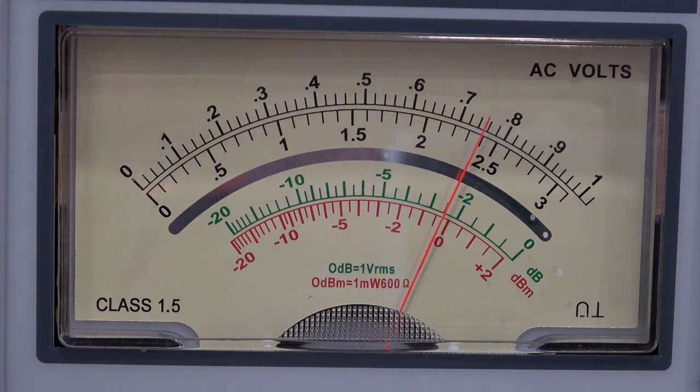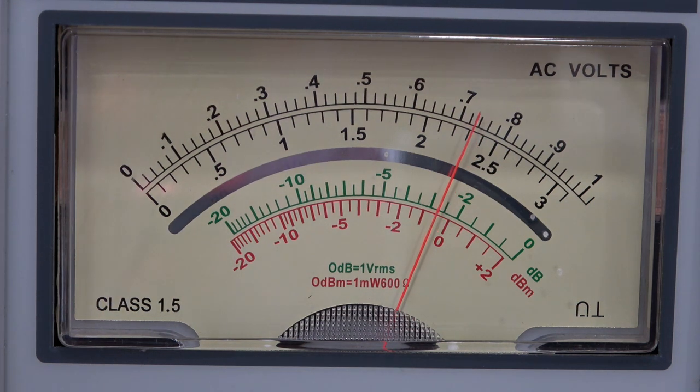At 10 Hz it's about a quarter of a dB down. Continuing down, we're now literally half a dB down at 7 Hz. At 6 Hz it's a little bit less, and at 5 Hz we are 1 dB down.